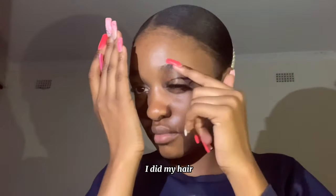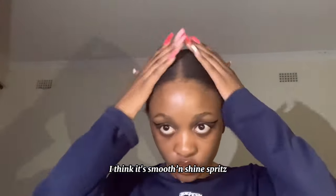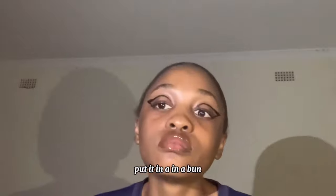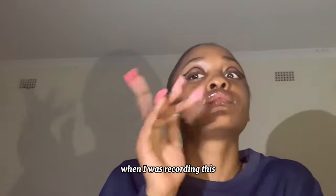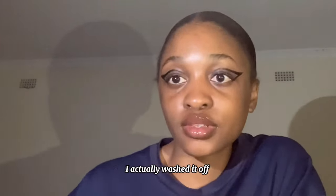I did my hair. I used some spritz because I'm running low on my edge control. I think it's smooth and shine spritz that I use to lay down my hair and put it in a bun. This is me trying to look cute — I was exhausted. This was probably like midnight when I was recording this and I had to go sleep. I actually washed it off.